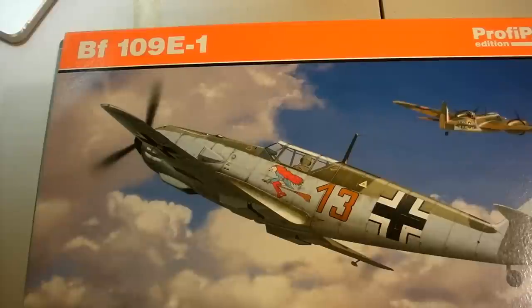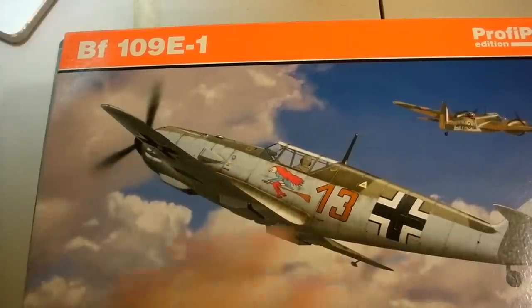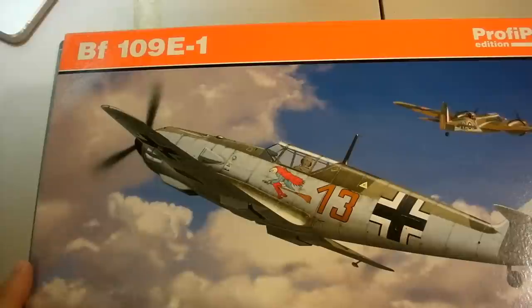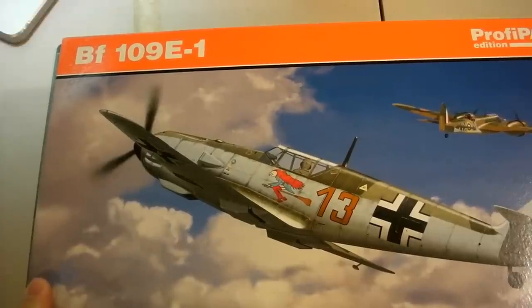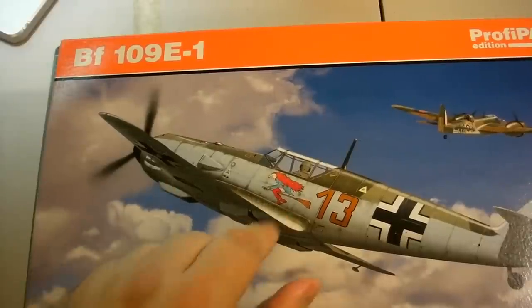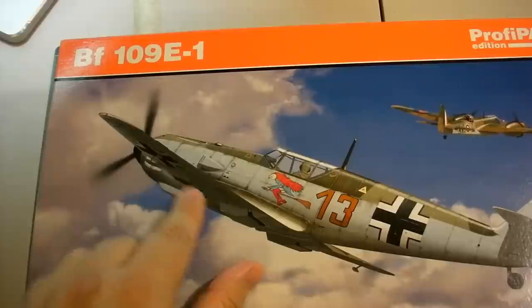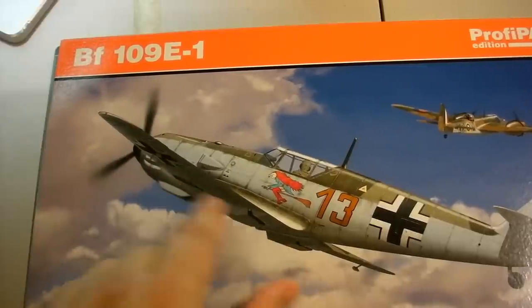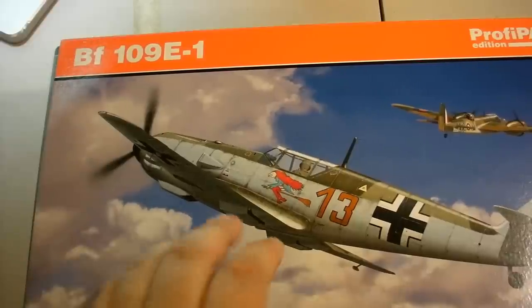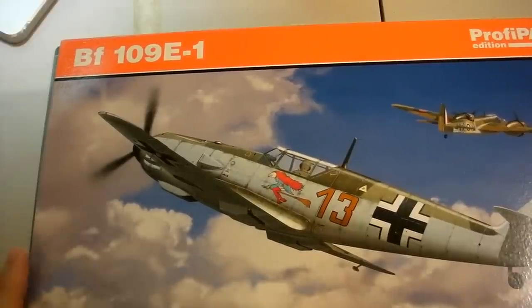I've talked about the history of this aircraft before, but I want to say a couple of things specific to the E1 variant. There was an E0 that did see production. The E1 is really pre-Battle of Britain — a few E1s took part in the fighting but not to any large degree. This version had no cannons; there would have been two MG-17s mounted in the wing roots and two MG-17s in the nose cowling.